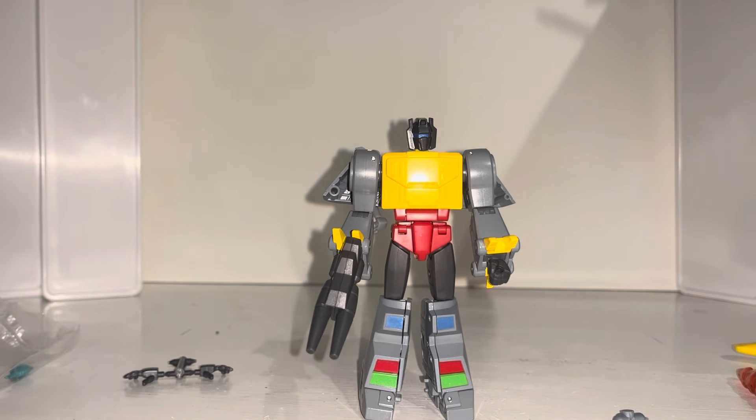That has tidied things up much better — that was a real big negative for me without them. He does look a lot better with the leg guards. He is a good figure — let me know what you think of him in the comments.